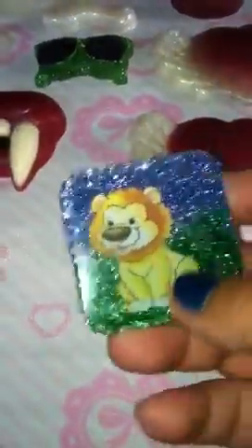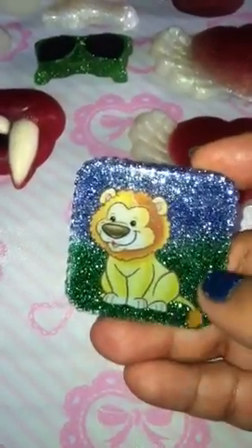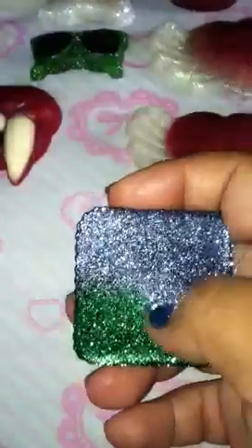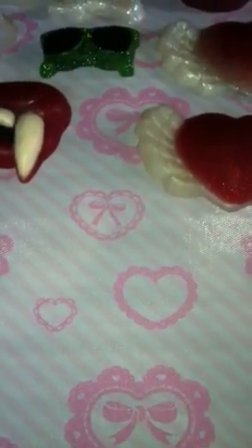I have this little lion, and the mold is shiny so it came out shiny. I'm gonna turn this into a magnet. It has green for grass and blue for the night sky. I need to dome the back and then I'll add a magnet.